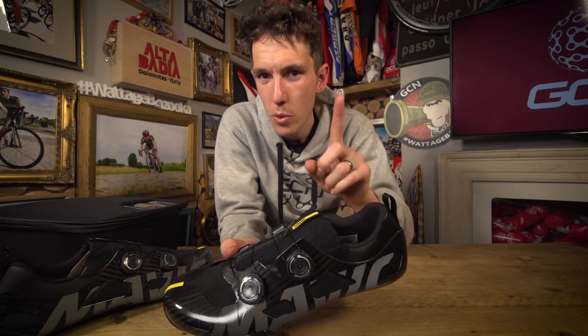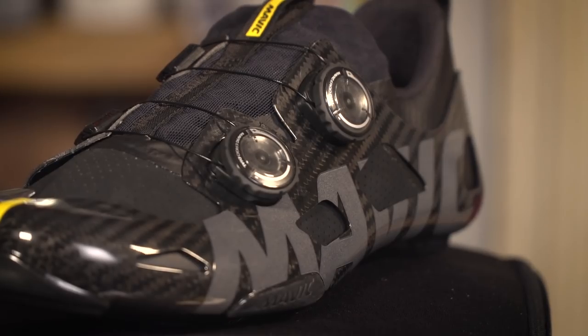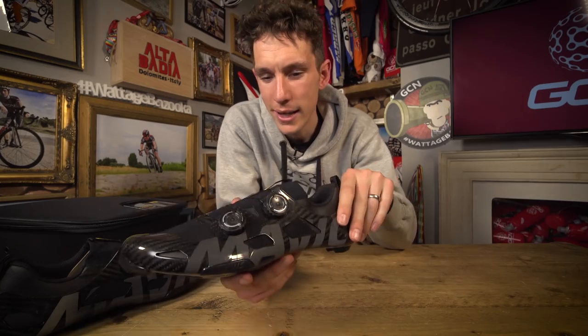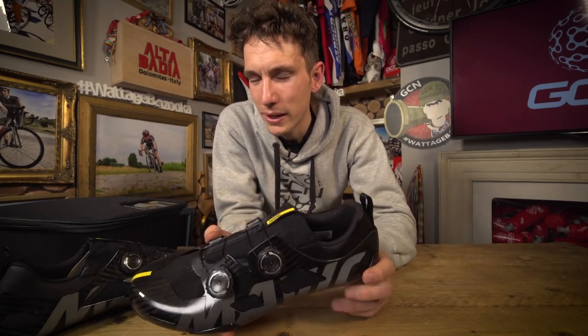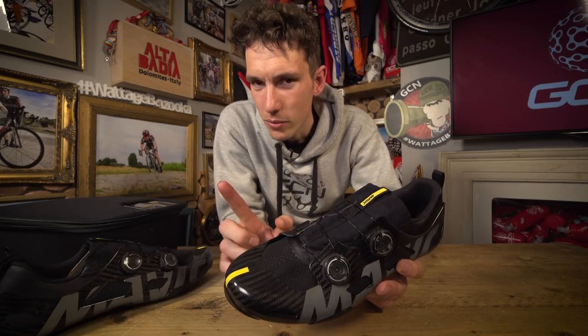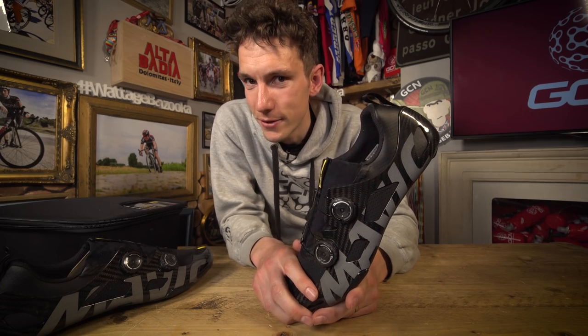But before you do, I would just say one thing. Mavic are a company of long standing, and they have a reputation for doing things in a very deliberate and considered way. They don't tend to jump on bandwagons. They don't tend to make exaggerated claims. So we are hoping to get a little bit more insight into this testing protocol very soon.